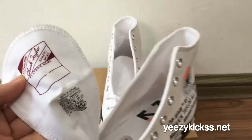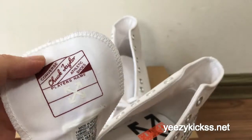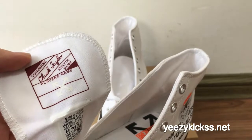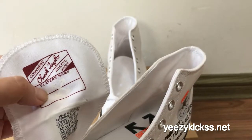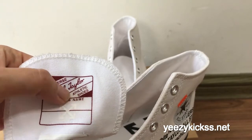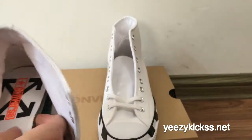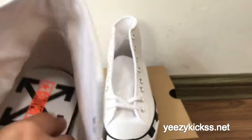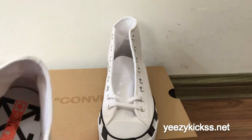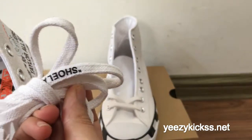The shoe toe cap — you got the Converse Chuck Taylor, and that also has the red tick on the shoes right here. Here is the Off-White insole right here, not Converse, then the Off-White insole right here. Check the laces — they are all white colors, and you got the shoe laces.